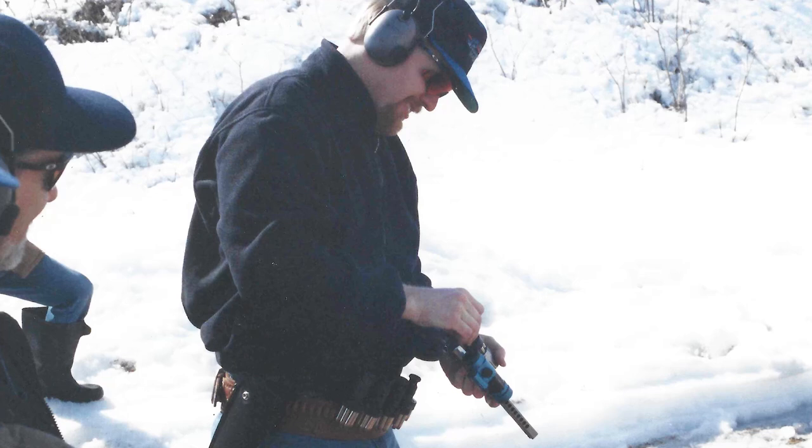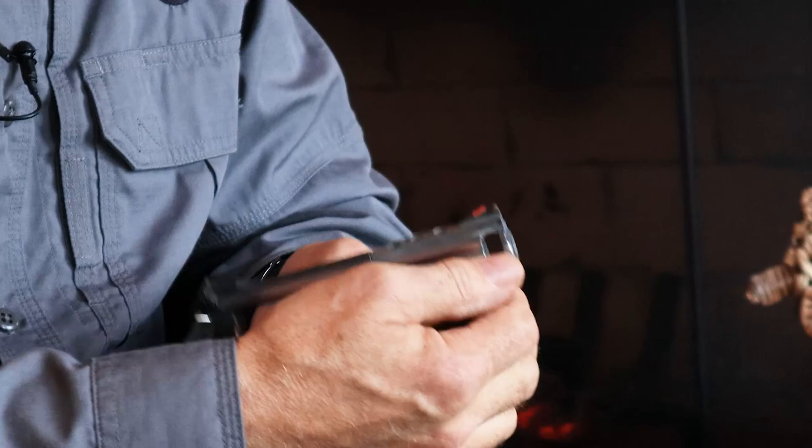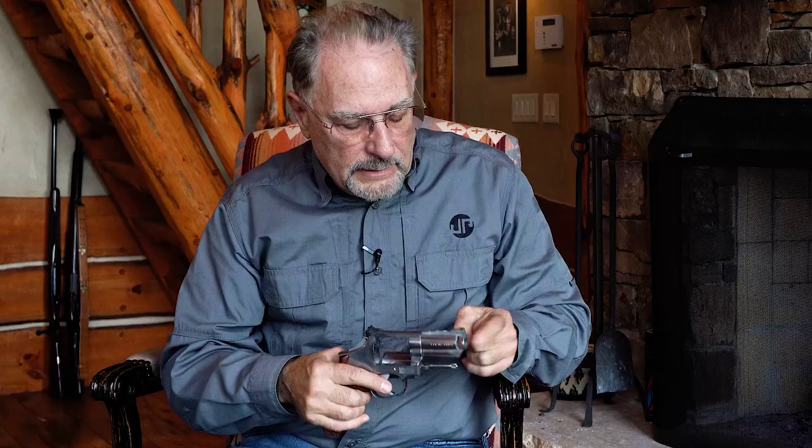Dave Kamek was working with me at the time — a tremendous machinist — and we started experimenting. This particular one I did myself, so it's not as good a job as he would have done. This is a three-inch Model 66 Smith, and I not only put the compensator in the end of the barrel but also ported the top, making this a hybrid system with two things going on at once. I shot this revolver for quite a while in the snub-nosed class of PPC.